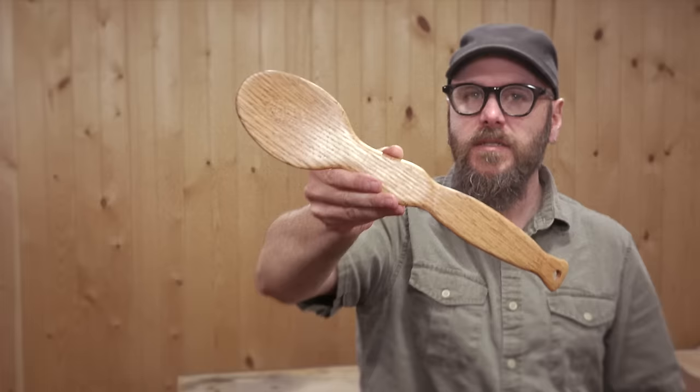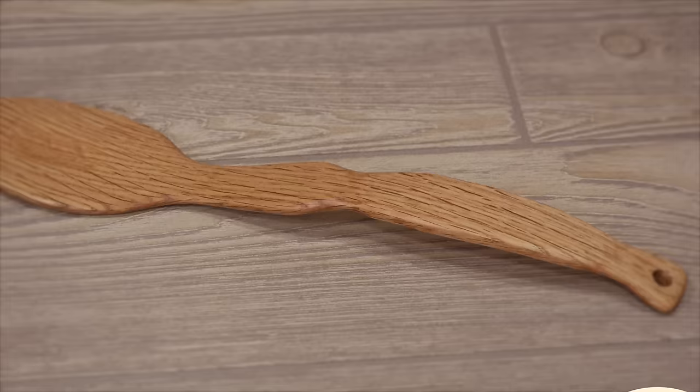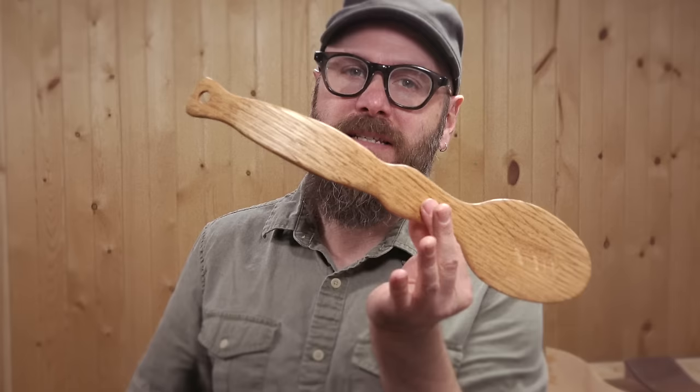Today we're going to make a wooden spoon using bent lamination. I made this spoon way back in 1992 as a junior in high school for a Mother's Day gift. Now 24 years later I'm going to make the same spoon using the same techniques and once again give it to mom for Mother's Day. The technique involves using layers of thin wood that's bendable, glued up in a form. Here's how it's done.